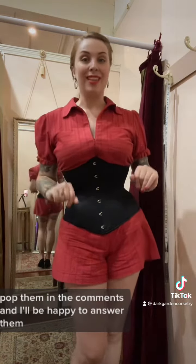Here's today's fit check, and if you have any other corset questions, pop them in the comments and I'll be happy to answer them.